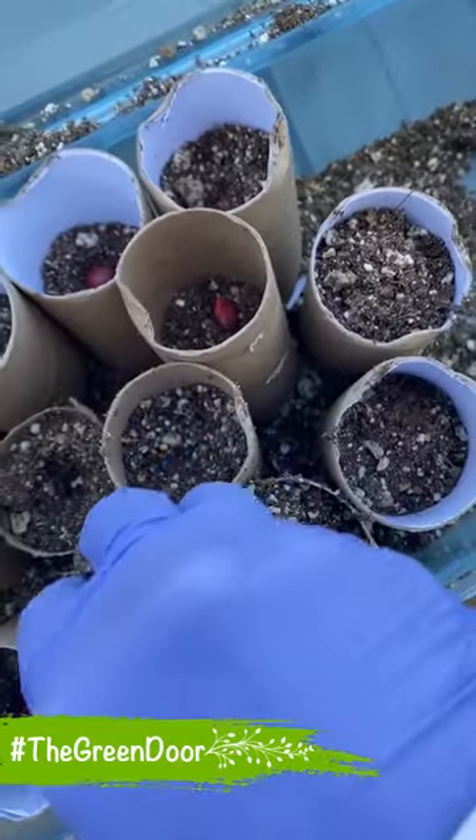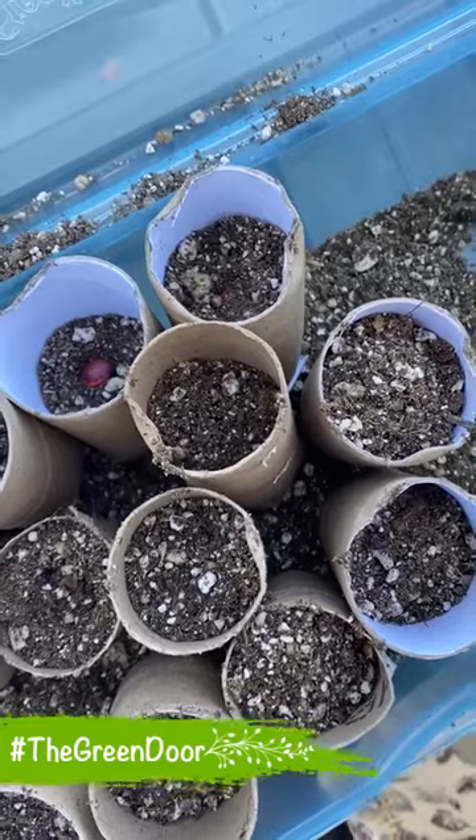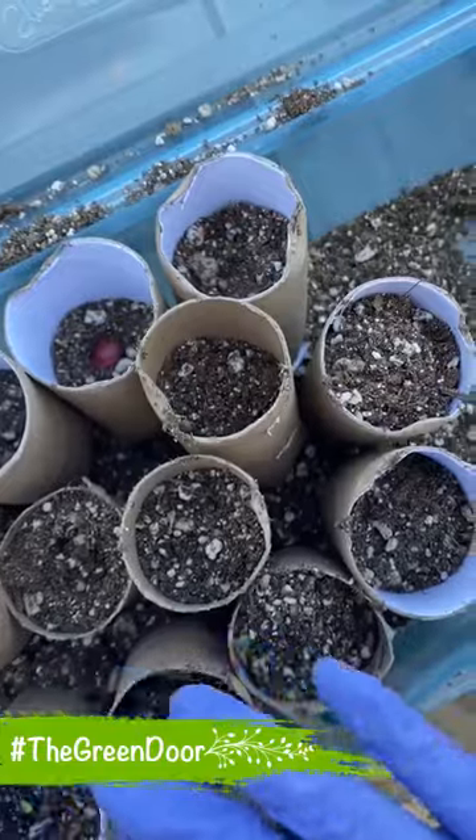Just cover it with a little bit of soil — not too much. And now I'm going to water them.